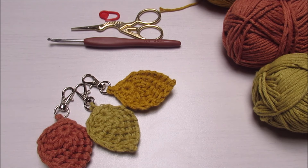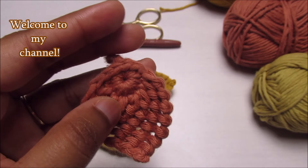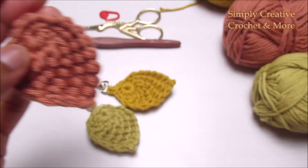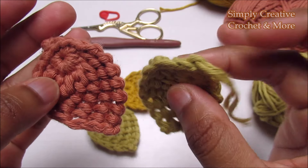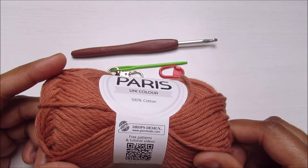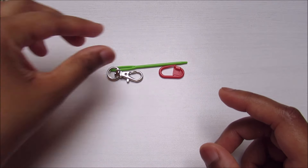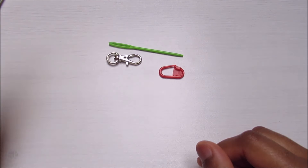Welcome to my channel! Today I'm going to show you how to crochet this small keychain charm. It's a leaf called a Tunisian leaf. I'm using Drops Sparrow cotton yarn and a 4 millimeter hook. You'll also need a needle, keychain ring, and a stitch marker. You can use any kind of yarn and hook size as well.